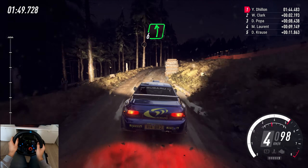4 right, slow, 4 left, tightens, 2, extra long, opens, 6 long, tightens, and end.